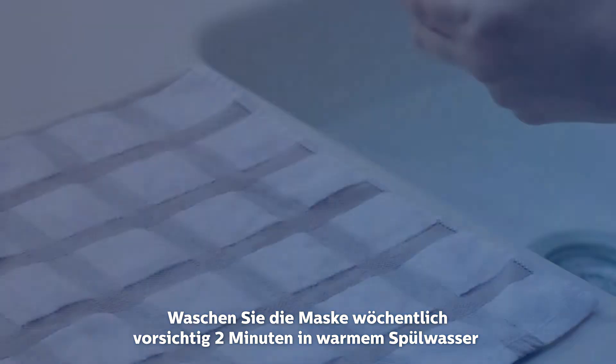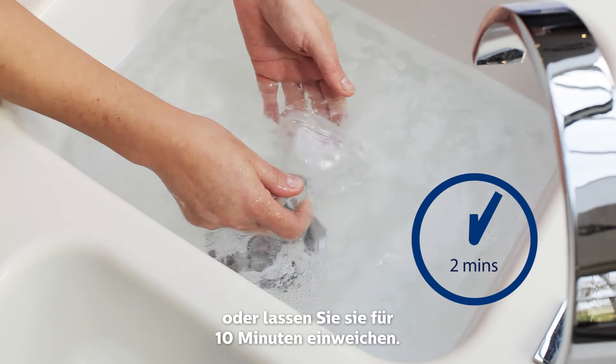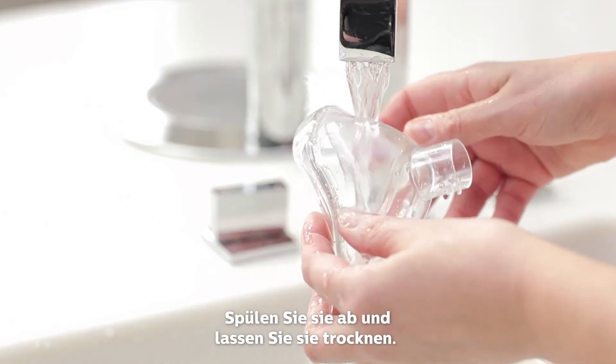Gently agitate the mask in warm soapy water for 2 minutes, or soak for 10 minutes. Rinse and air dry.